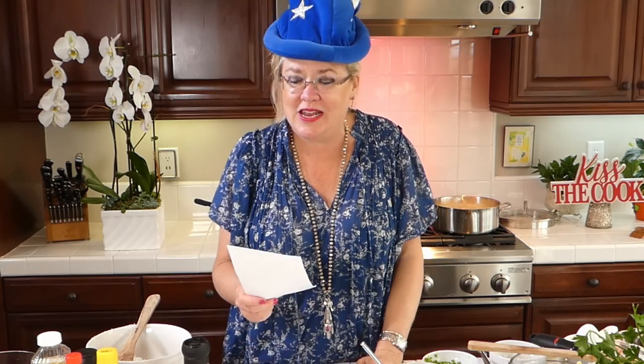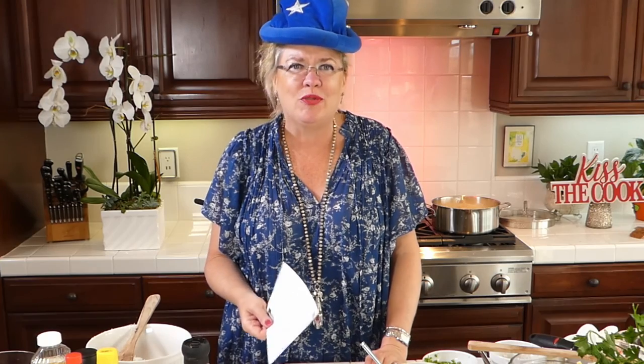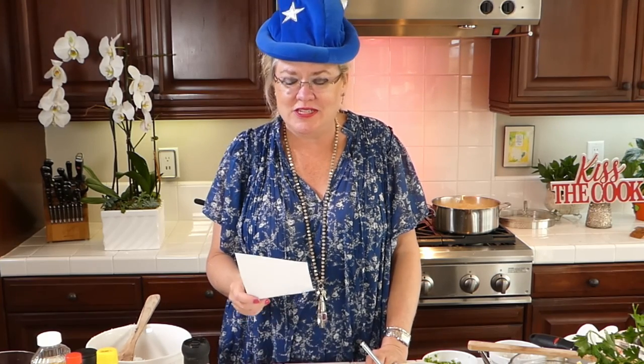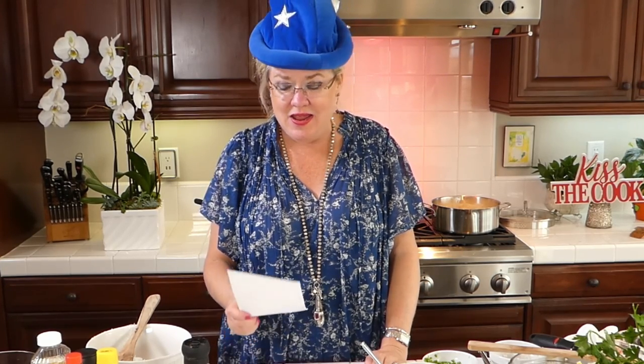Birthday shout-outs: Happy birthday to Simone Hallenbrand who turned 18 and is launching her college career! Jeff Zimmerman had a milestone birthday. Jane Ann Morgan — looks like you had a great weekend! Laura Nielsen, happy birthday to you. Heidi, it's your birthday tomorrow — hope you have something fun planned. Shannon Pemberton, happy birthday! And Tim Gillette and Paul Grenier — we have a lot of birthdays this week. It was a busy Labor Day week for birthdays!